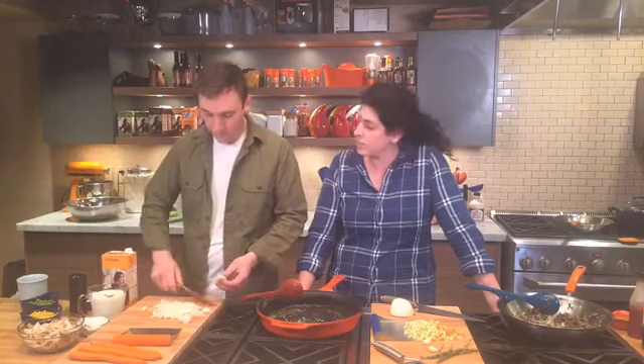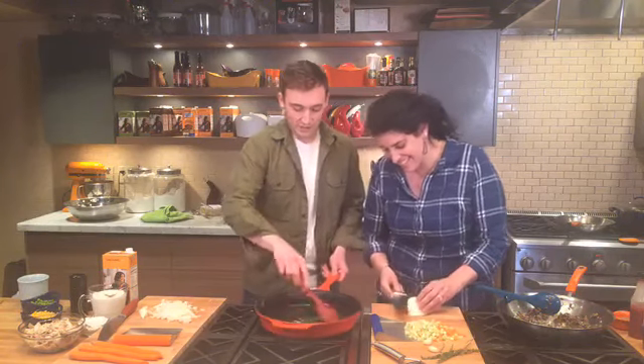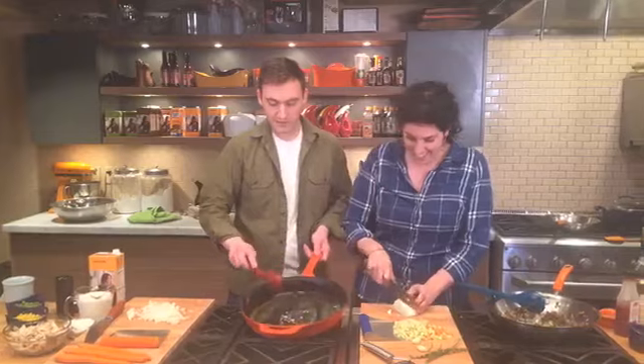Grant, what are you working on? So I'm working on my favorite comfort food — chicken pot pie. I love chicken pot pie, it's super comforting, but the problem is it's kind of hard to make, it's a time commitment. You want some good comfort food after work or after school, so I came up with this recipe — it's a lazy version of chicken pot pie, a chicken and biscuits recipe. It only takes about 30 minutes to make.